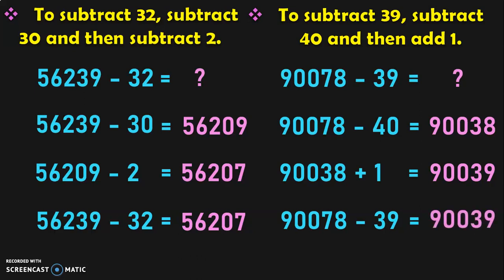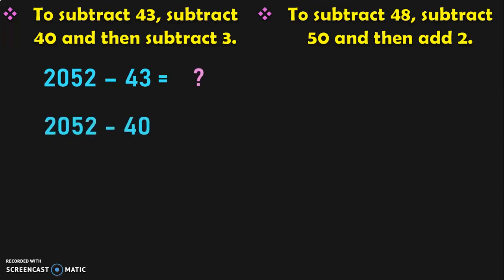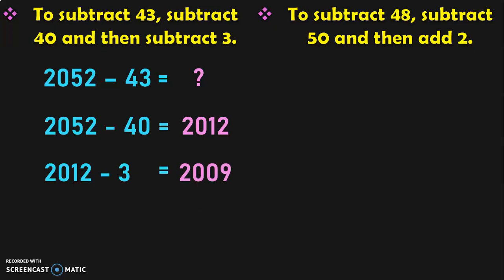The simple concept is: look at the multiple of 10 closest to the number you are subtracting by, and do the calculations accordingly. Next, to subtract a number by 43, subtract it by 40 and then subtract it by 3. For 2052 minus 43: first 2052 minus 40 is 2012. Next, 2012 minus 3 is 2009. So 2052 minus 43 is equal to 2009.